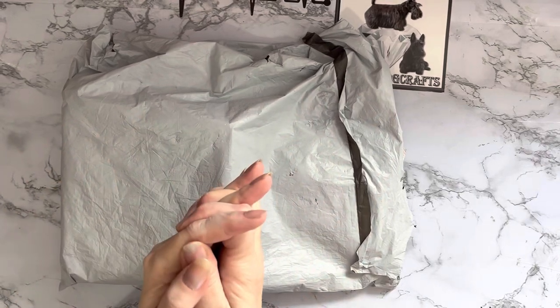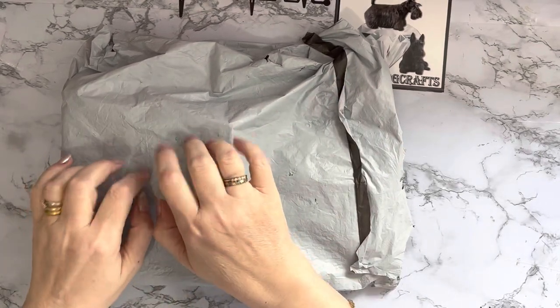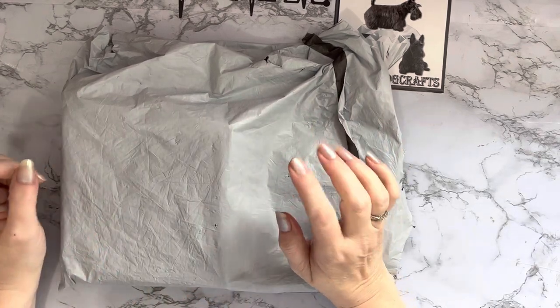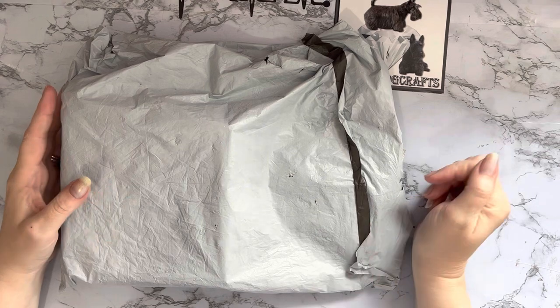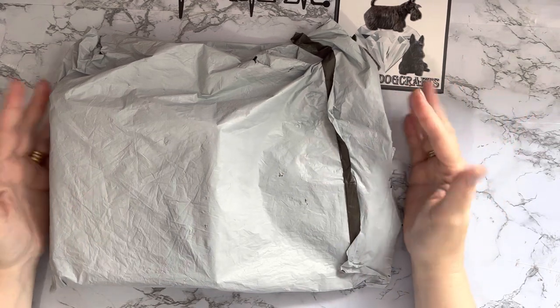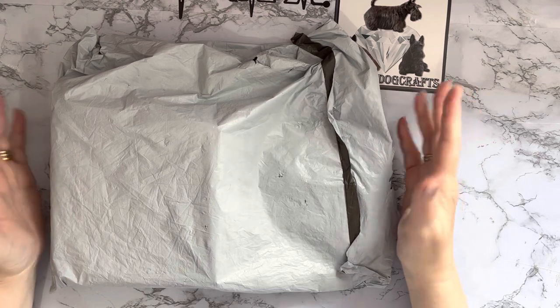Hi everyone, Lizzie here, thanks for stopping by. I've got an unbagging to do today and this one has a little box in it as you can hear. These have come to me from the wonderful people at gbfke.com. I've done quite a few unboxings and baggings for them in the past and I love their products.